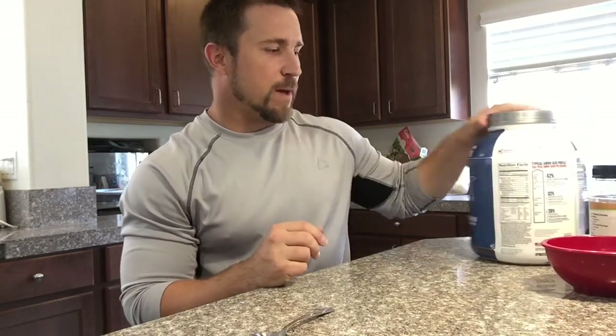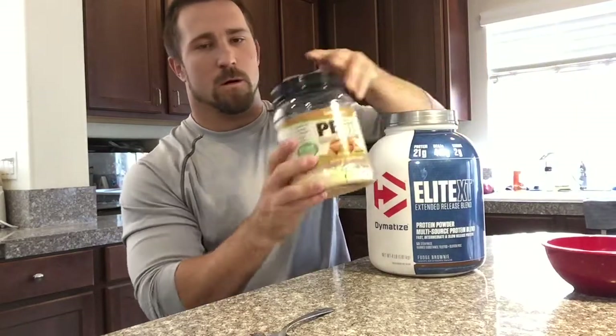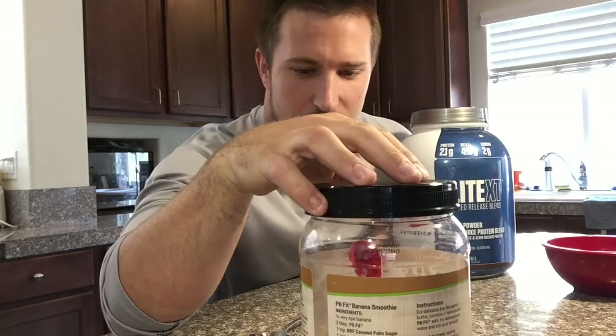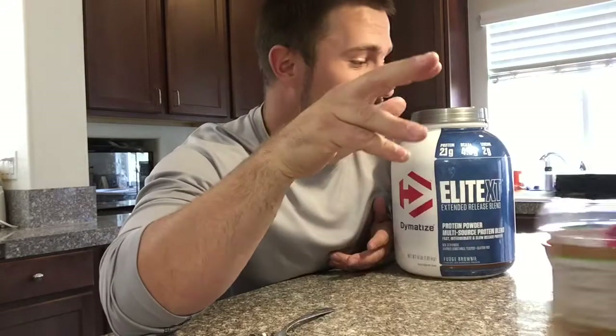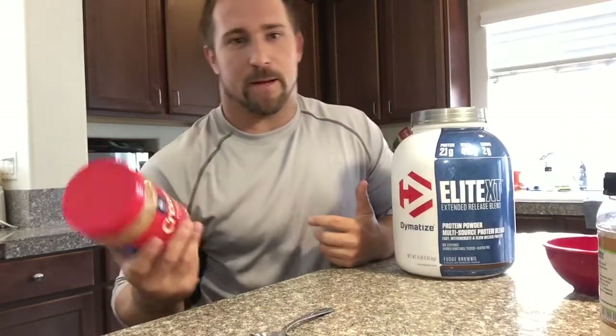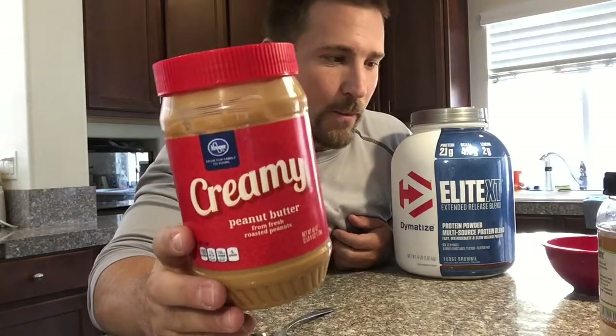I'm basically gonna make a protein fluff and there's a couple ways you can do this. If you eat lower fats or if you've eaten most of your fats for the day and track it very closely, this PB Fit stuff is really good because it's only got two grams of fat per serving but it's five grams of protein - similar to regular peanut butter in protein content. But if you're like me and you don't really track anything other than your protein, you're gonna go with a regular creamy peanut butter.